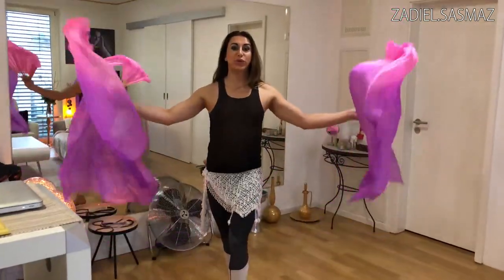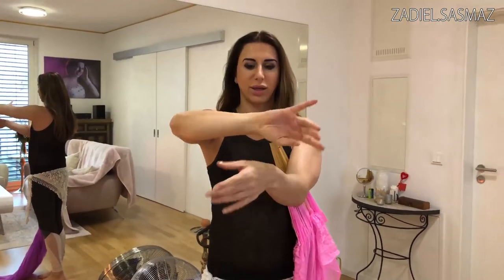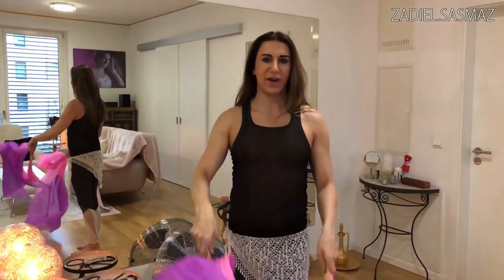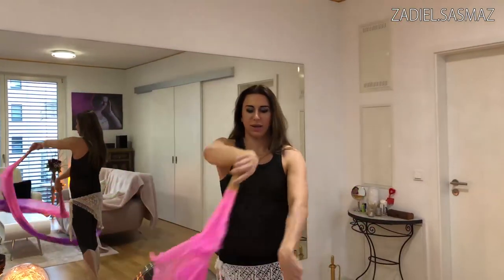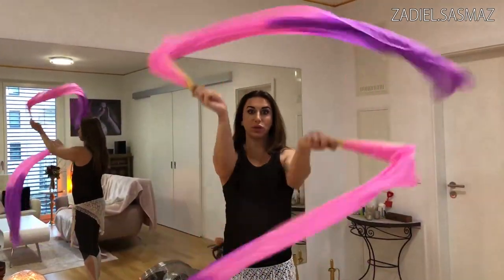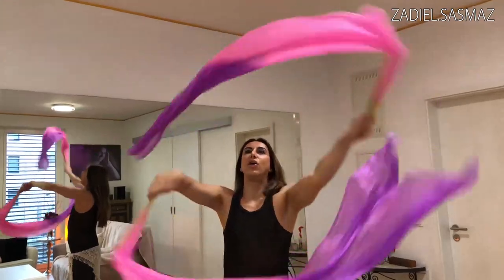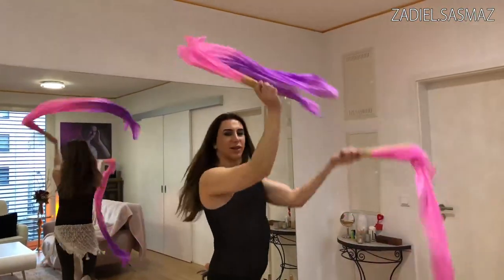The next move is with your hands. The lotus flower is this one here. And you can do it a bit bigger, like a figure eight. And together with your fan veils, like this. You can do it to the front or over your head, like that. And also you can do it while you are turning.